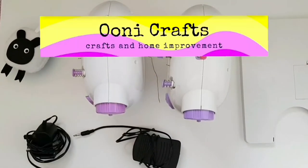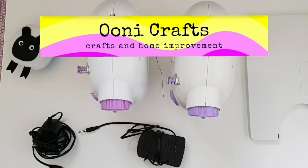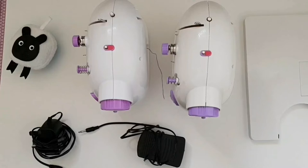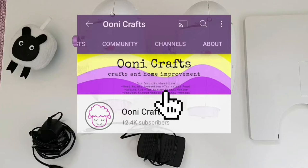Hi everyone, welcome to Uni Crafts. If you are a crafter who owns a mini sewing machine and like helping your planet, you've come to the right place. Uni Crafts is a craft and home improvement channel committed to donating a percentage of all ad revenue to charities of your choice. For more details, please click on the about section of Uni Crafts and check out the channel banner for all the charities that you have helped raise money for.